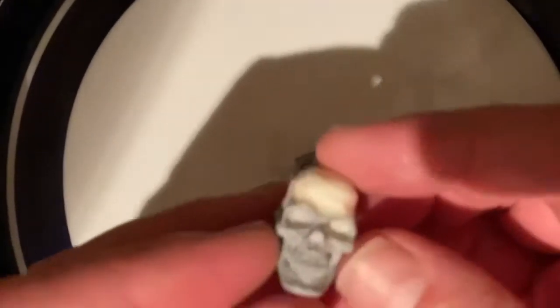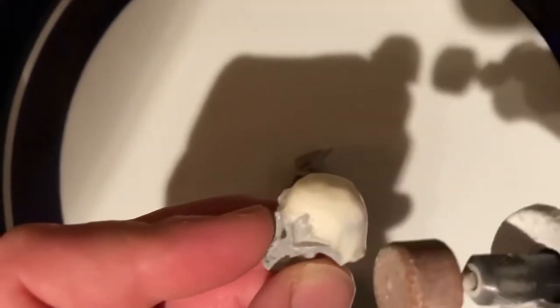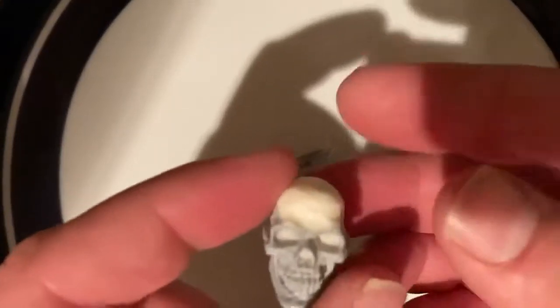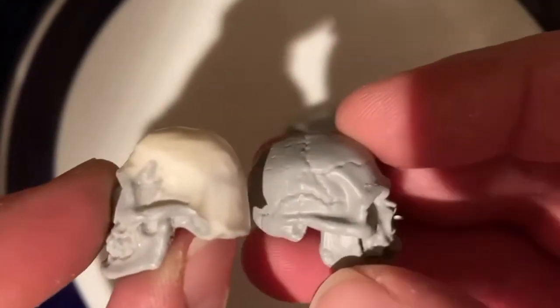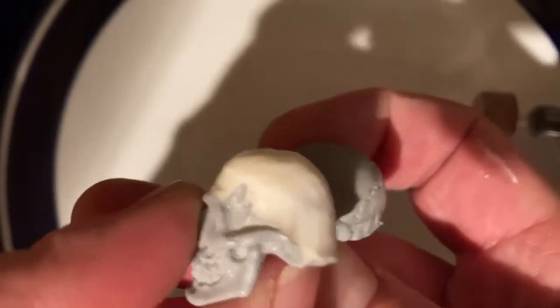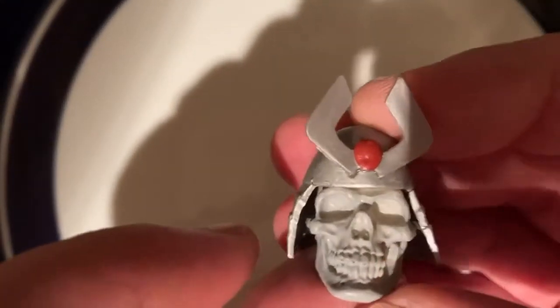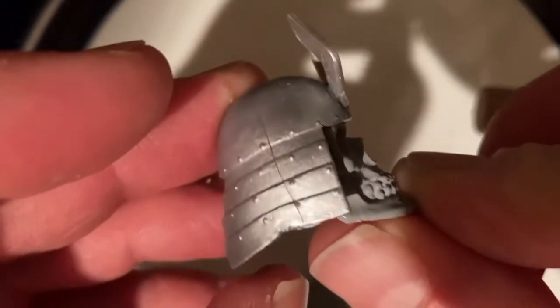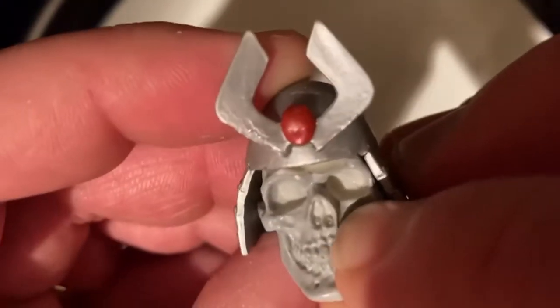So this is the head — you can see I've sanded it down using the Dremel tool. This is a Mezco skull. I've got a couple, so here's what the original was shaped like. You can see I've taken an awful lot of material off in order to get this helmet to fit nicely, and I think it does fit quite nicely now. I'm happy with that. It's going to look quite scary.